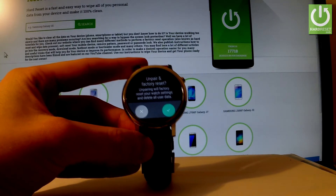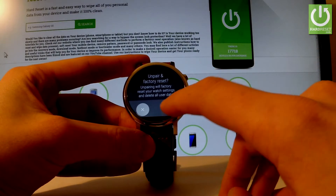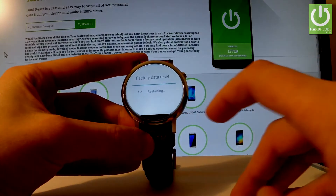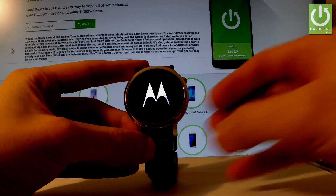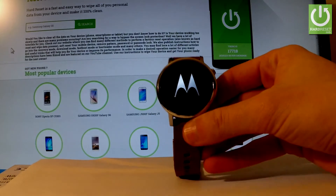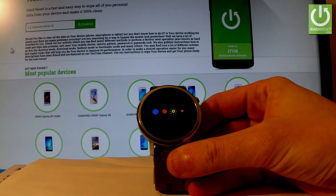If you agree to the following information, tap Yes — this button right here. As you can see, the device is performing a factory reset. The smartwatch is restarting and rebooting, so let's be patient and wait until the whole operation is completed.